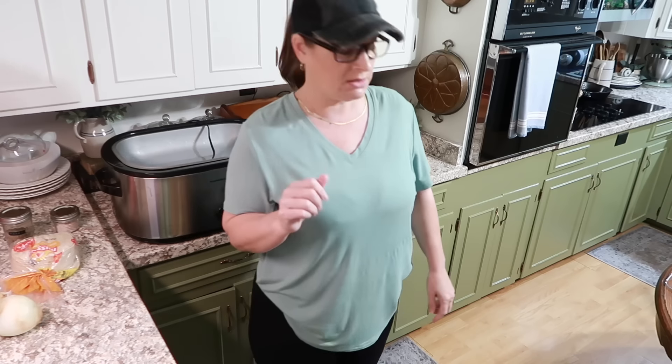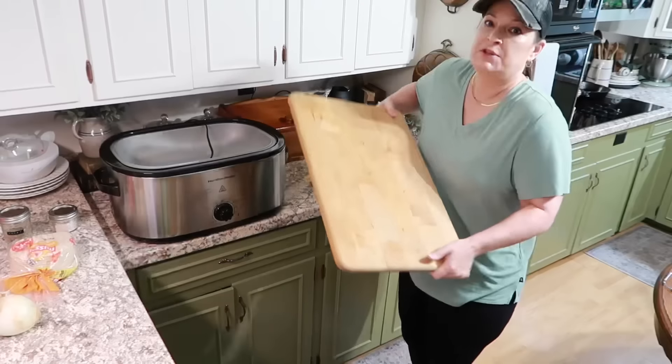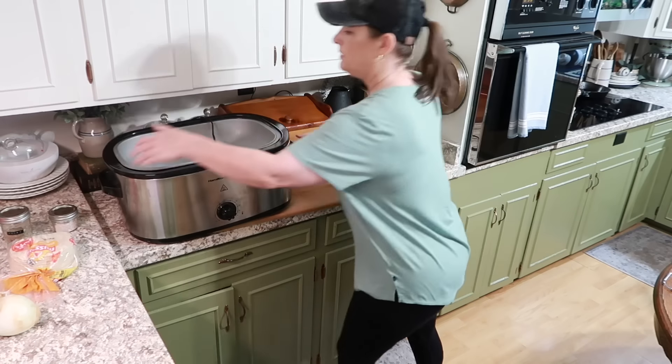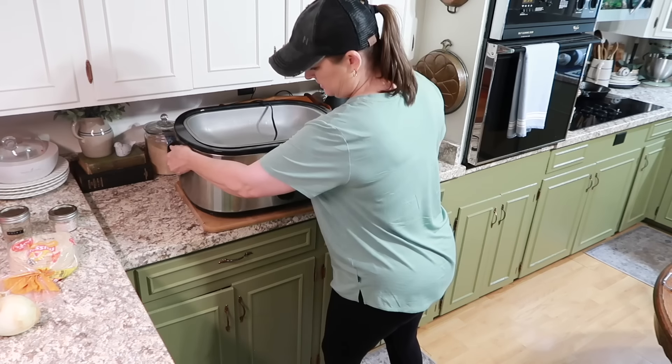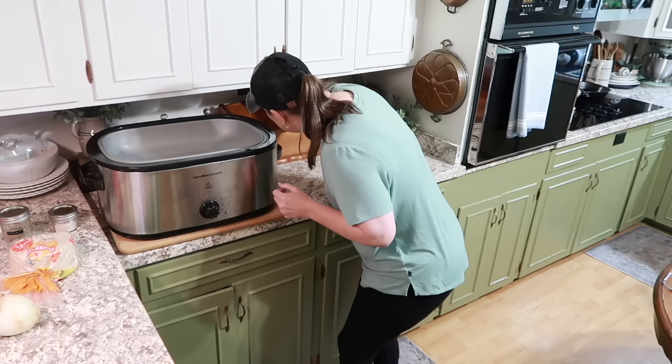I'm going to get a big cutting board to put this on because I don't like it just sitting on top of my countertops. I have this giant cutting board — I'll just slide it underneath there so it can sit on that and cook all night. We're going to get it plugged in.